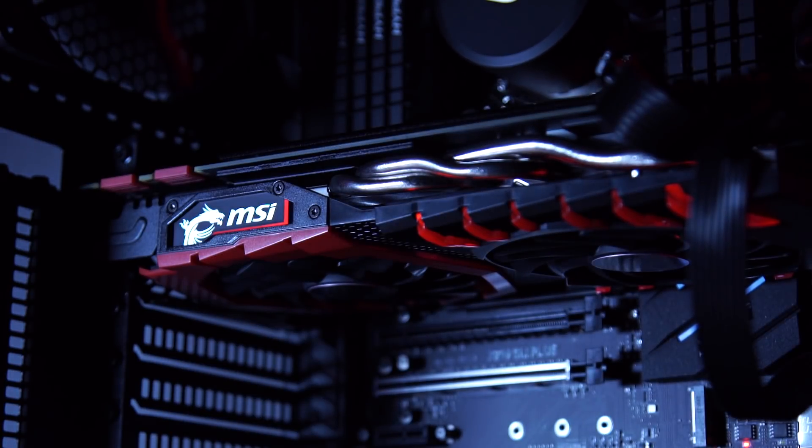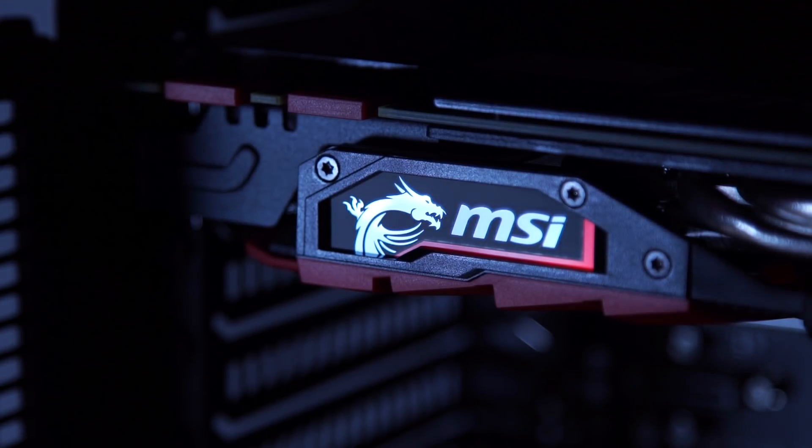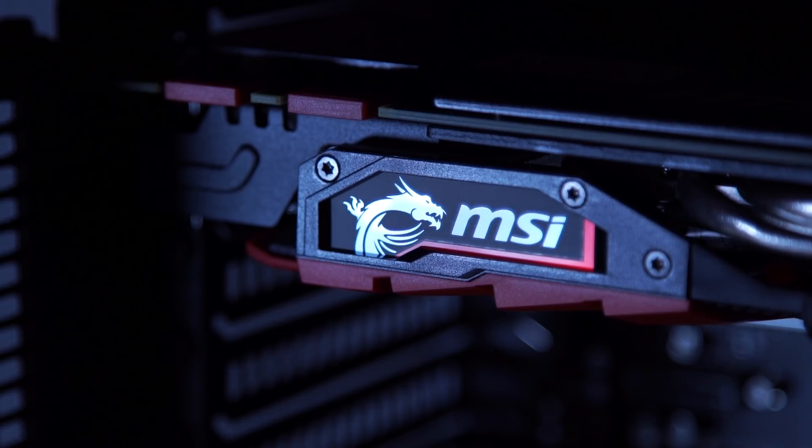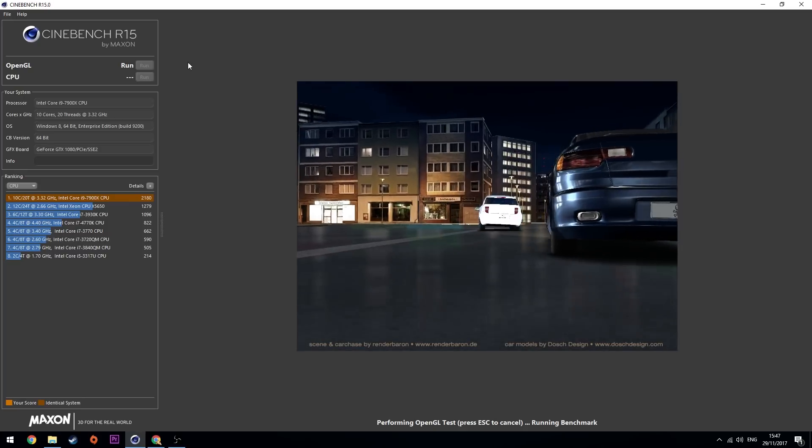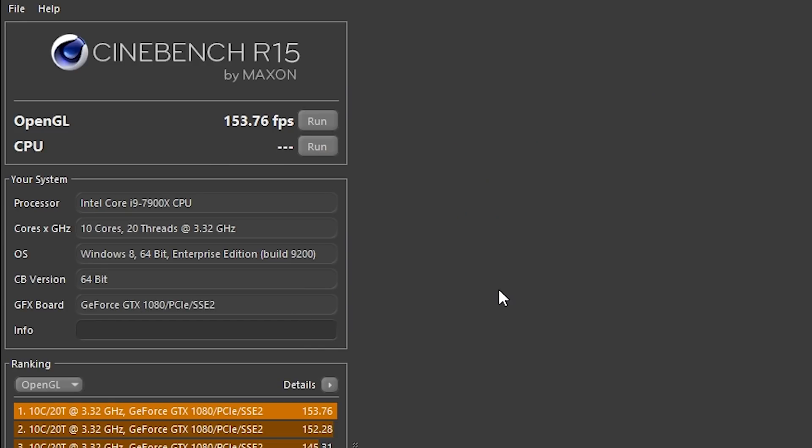Your editing program can also benefit from GPU acceleration, giving you another bump in performance and improved export times. We also tested the GPU in Cinebench, giving out a reading of 154 frames per second. It's also wicked for playing games, so if you're an editor as well as a gamer, you might as well build one system that can do both.